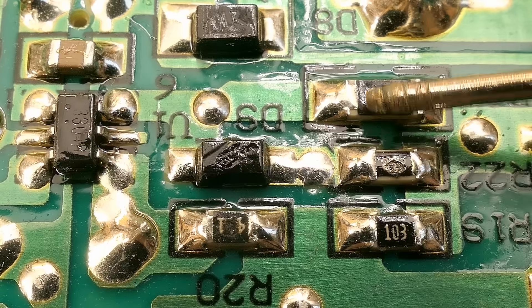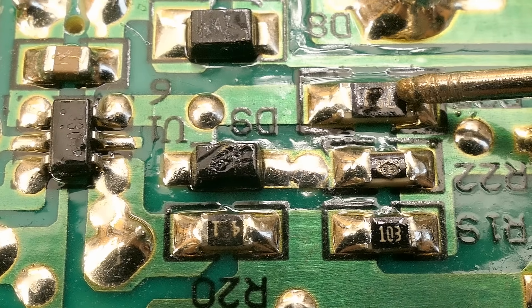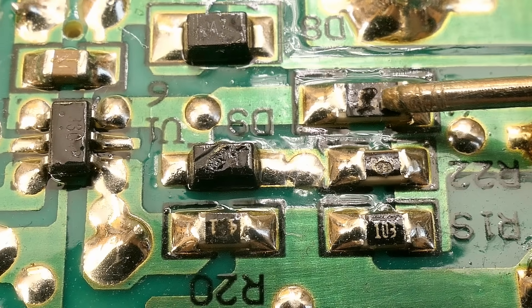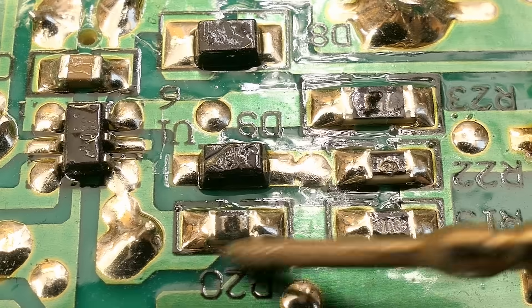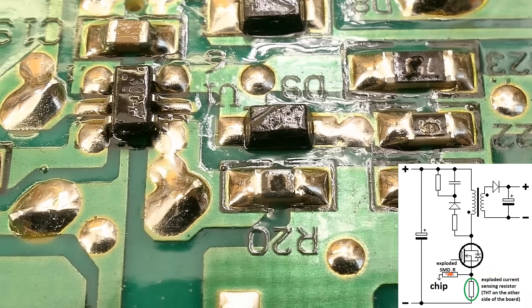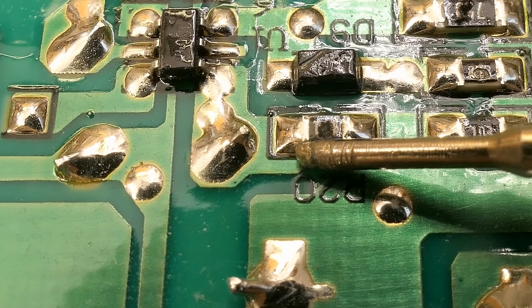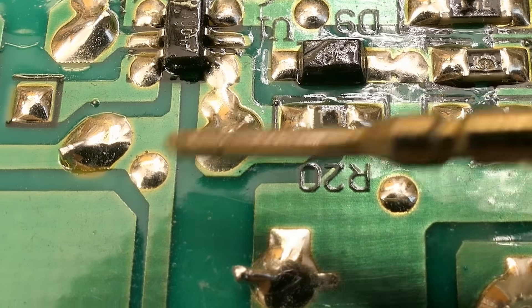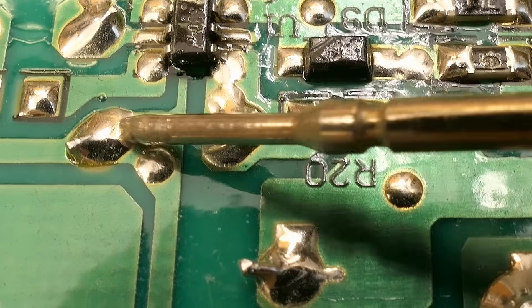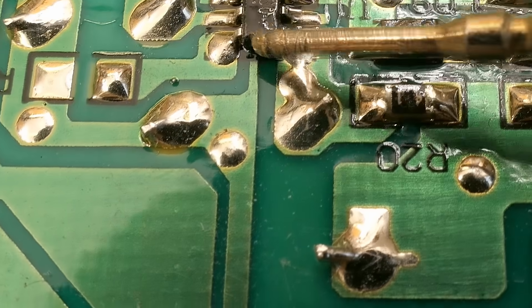This is the resistor connecting the gate of the transistor to the output of the chip, and you can see a spot on it — it seems this resistor was blown apart. Here's the current sensing input resistor, which connects the current sensing input to the current sensing resistor. This resistor also works as a low-pass filter together with a small capacitor between the current sensing input and the negative of the chip. The negative of the chip is connected to the negative of the rectified mains, and this trace continues under the chip.